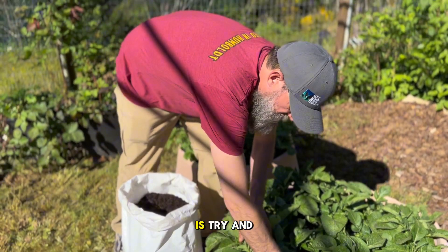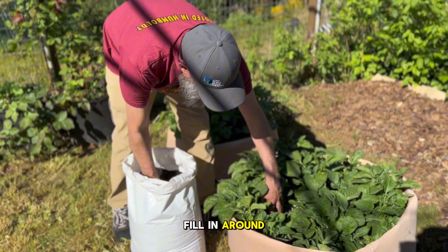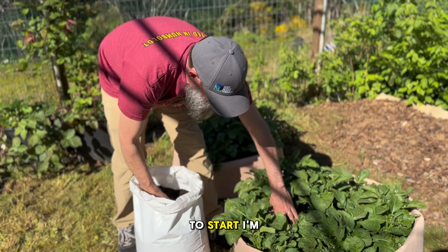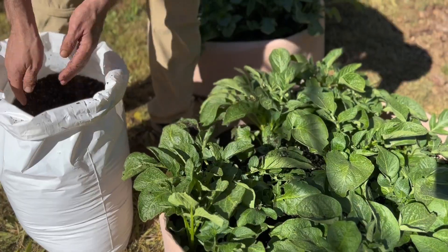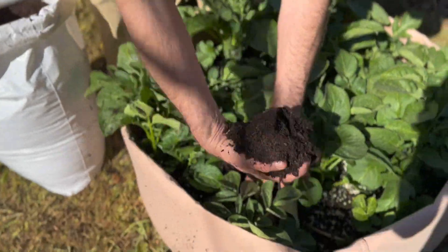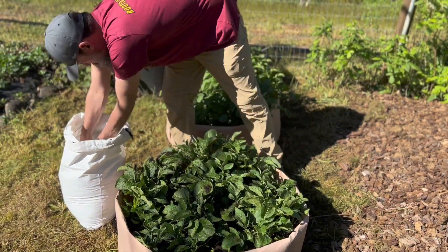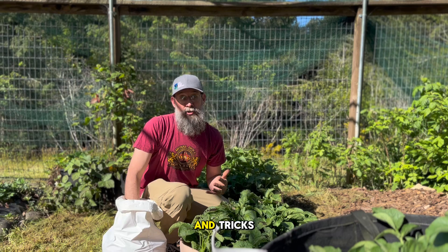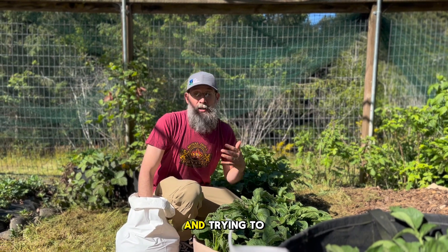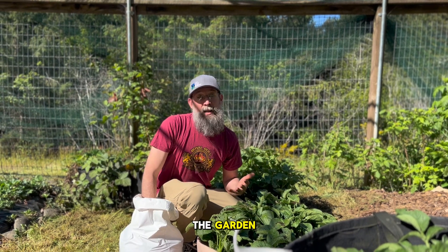One thing I want to do is try and be careful to not really damage these plants as we fill in around them. I'm going to try and find some tips and tricks, learning from others, and trying to find new and exciting ways to play around in the garden and get better results.